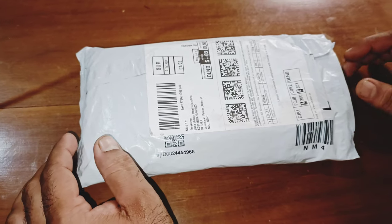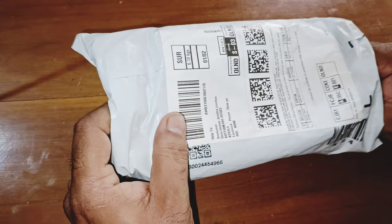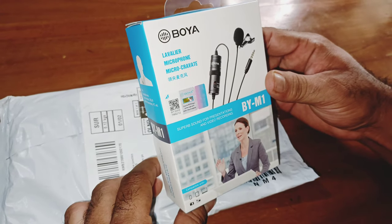This is our unboxing of Booy. Booy is a company that is a very popular YouTube channel. We have a review of it. That is the unboxing of Booy.